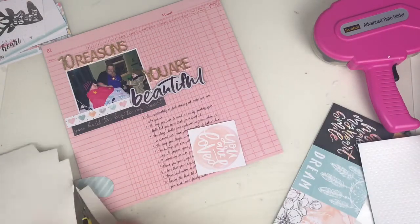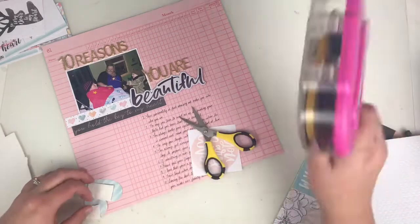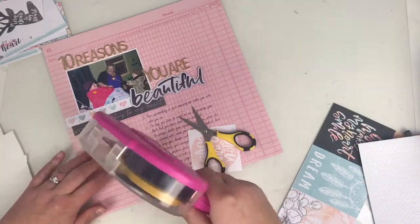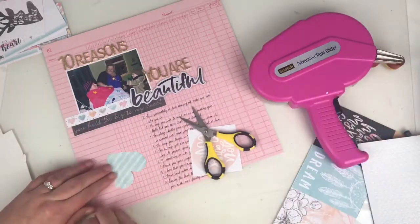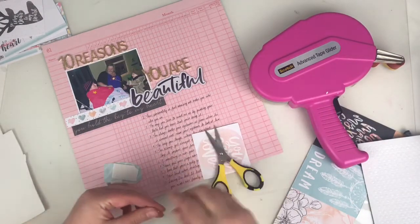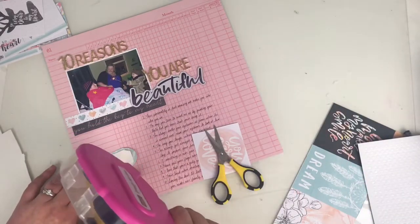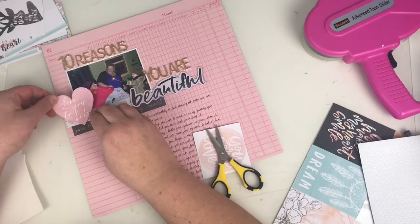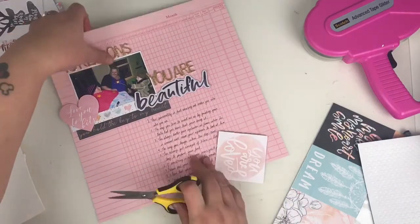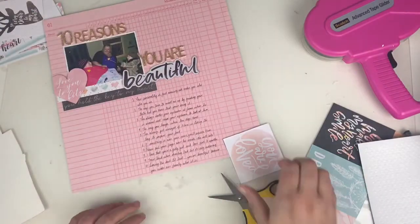I'm just going to add some foam onto the back of this heart because I want to give it some dimension. Apart from the chipboard word, everything's quite flat at the moment, so I'm just adding it on some foam and then trimming the edge.